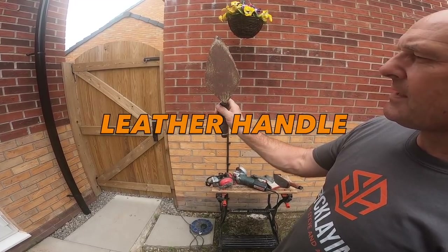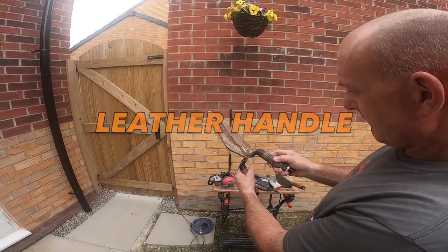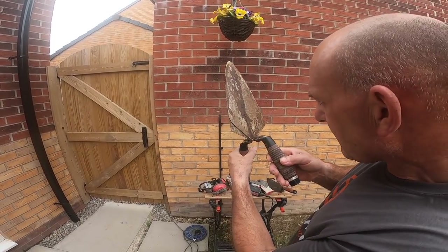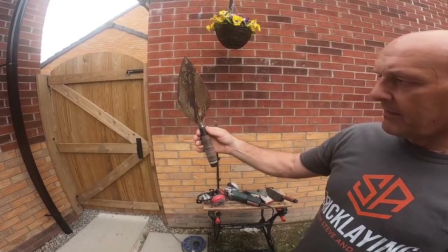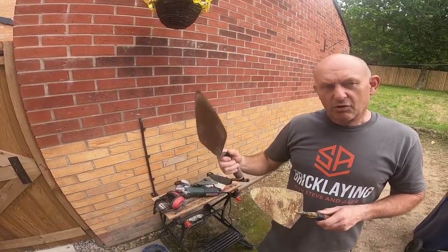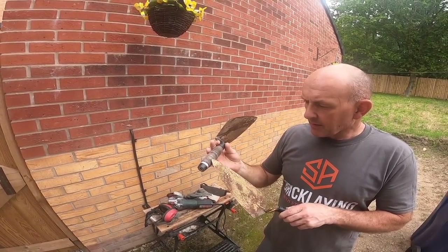Then we've got this one - Marshalltown narrow London, 10 inch - or is that 11? I think it might even be 11 and a half. It's got the leather handle as well, so a few bob have gone into that. Rhodian's given us that to bring back to life. I think you're going to try that one, aren't you?